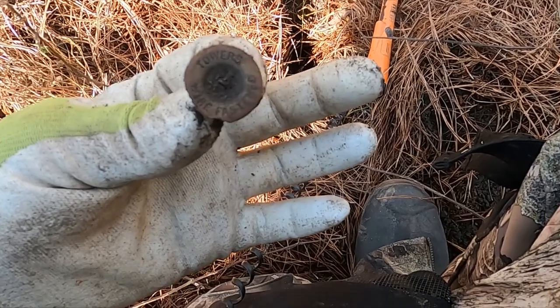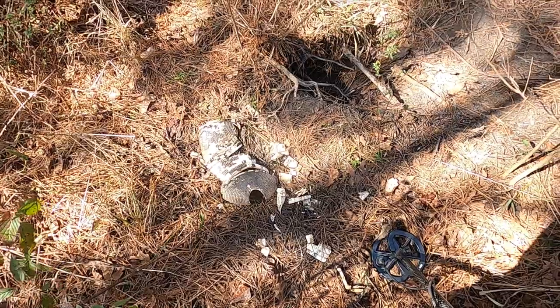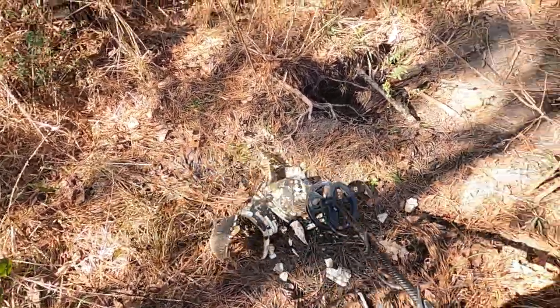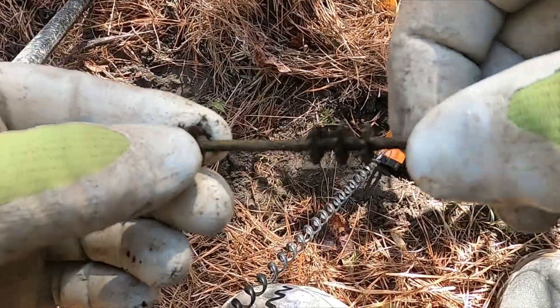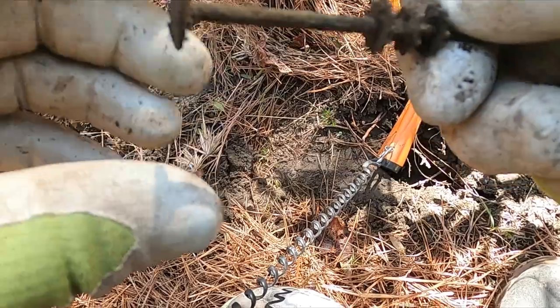Well, looks like a big old button that says 'Towers Wire Fastened.' It looks like a dead armadillo. And this looks like a lamp adjuster - I think that's the second one of those I've found.